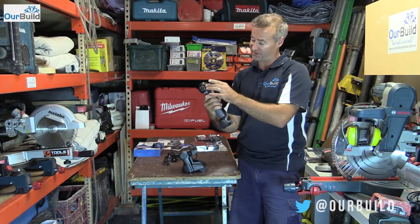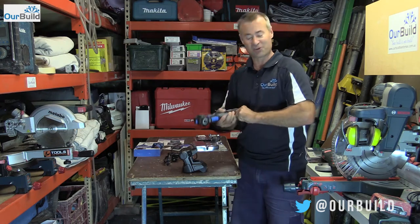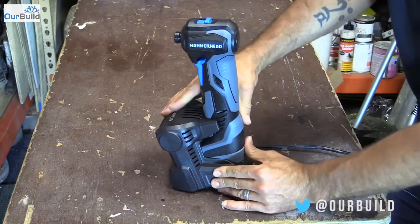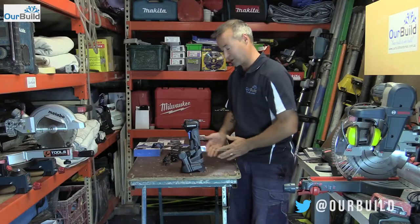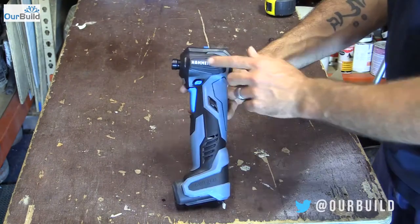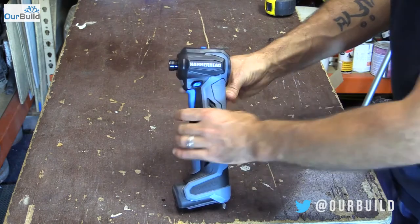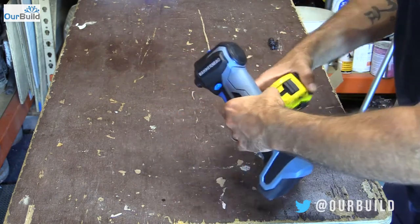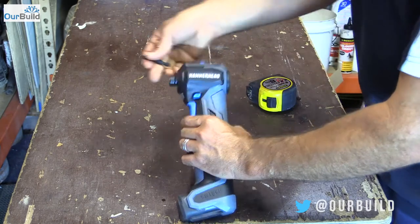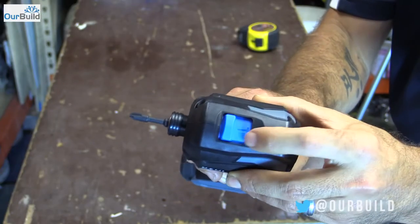First thoughts: nice little compact design. The head is almost the same size as the base there in the handle. I also noticed that I was trying to get the battery out and couldn't — it's actually built into the machine. It's designed quite well so it just plugs straight in and is ready to charge. It's pretty compact — measures about 95 millimeters, and with the bits in the end it's only about 120 millimeters.